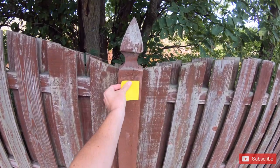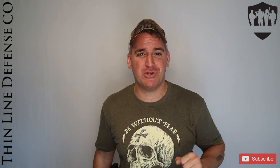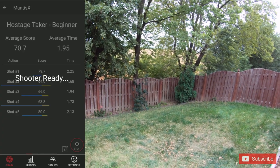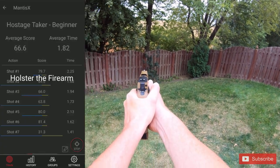The hostage taker drill is super fun. You hang a post-it note or a target on the wall, and when the buzzer sounds you have to draw and fire while also meeting a minimum par time and minimum score to save the hostage. I did fine at beginner with 4 seconds, but foolishly jumped to advanced, where taking a high-scoring shot in under 1.7 seconds requires serious skill. I had no issues across dry, live, or CO2 modes — it's really one of my favorites for honing skills at speed.